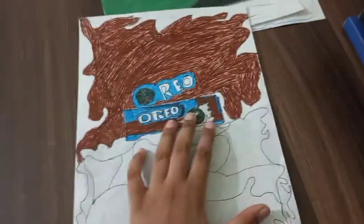Now Oreos. So this is the milk — that's chocolate. This is the Oreo wrapper biscuit and this is the logo. It's not bad, I'll give it an eight.